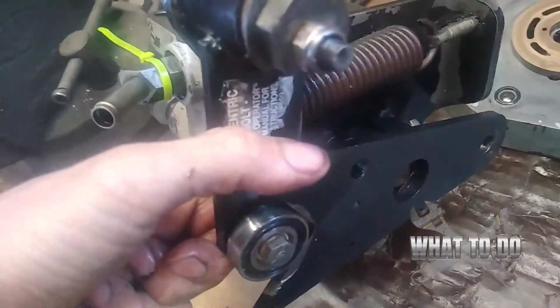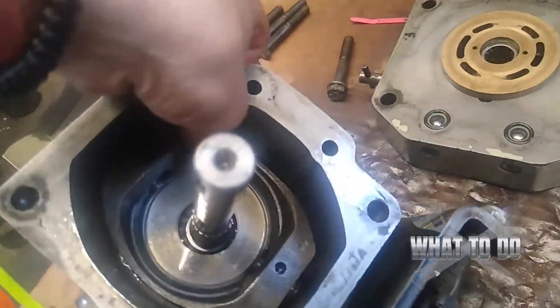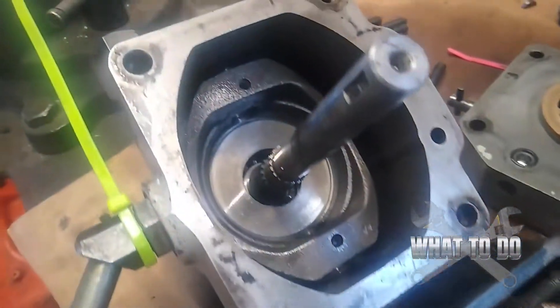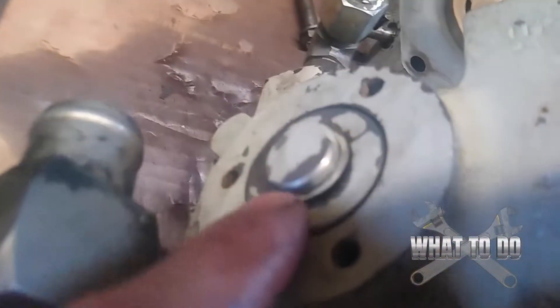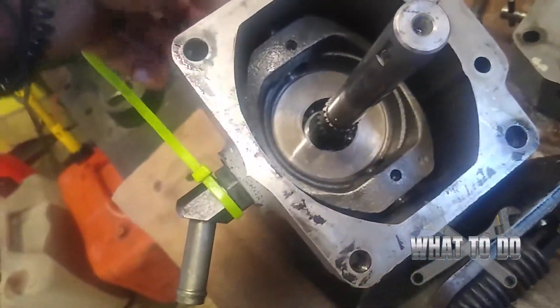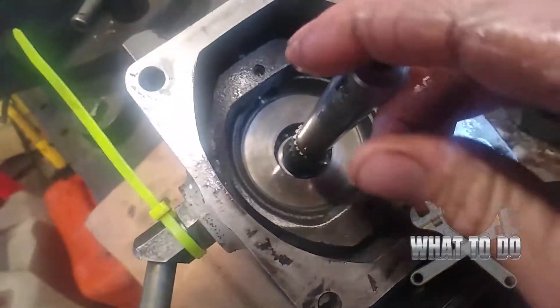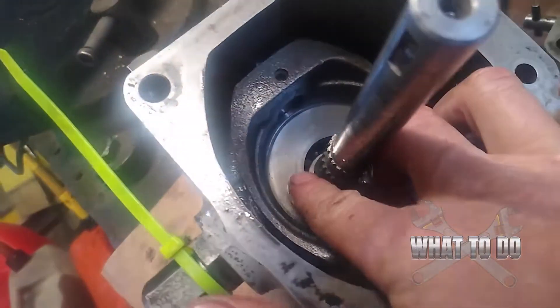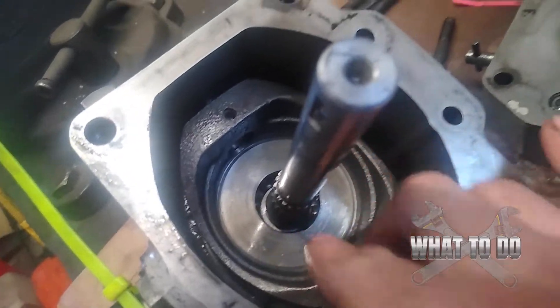When you engage the machine, you'll see that swash plate move. You can push and pull on it — it rocks back and forth, and that rocking is what causes the pistons to move and build pressure. Everything feels like it's operating okay. If you did need to remove the swash plate, you'd have to tap out a U-clip and pins on the side. But I can see the bearings in there are okay, so if you do see bearings missing you'll want to go ahead and remove it as the last step.